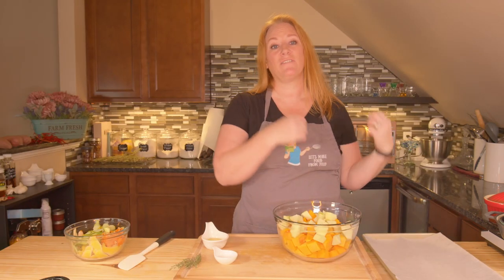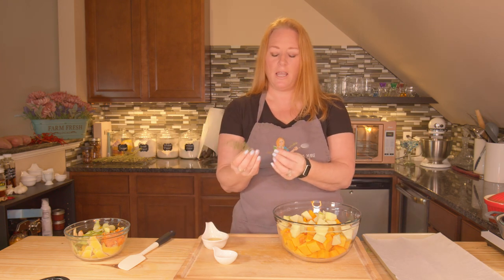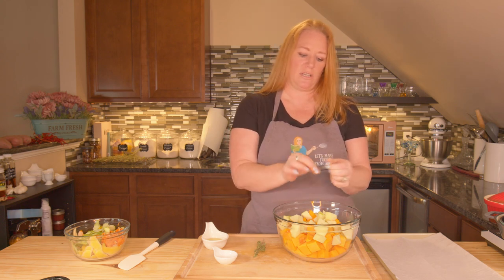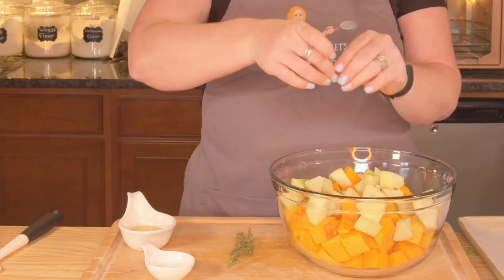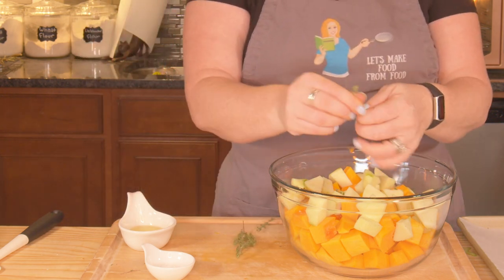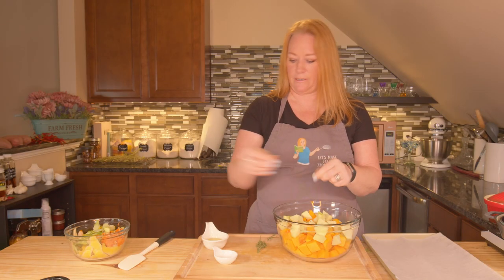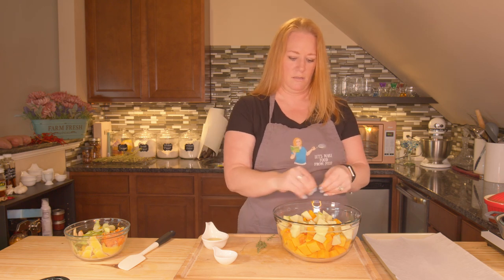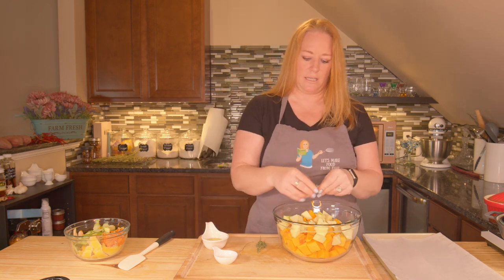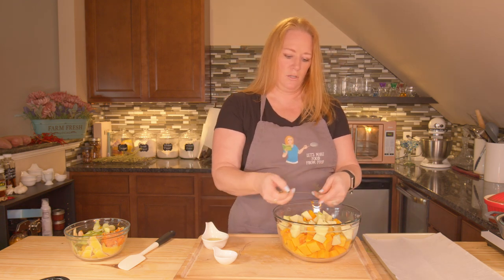I'll probably split mine between two baking sheets because I have a small oven here, but if you have a large one, just do it on one baking sheet. I have some fresh thyme here — I'm going to remove it from the stems and just sprinkle it on there. A good-sized sprig might come out to about two loose tablespoons of fresh, or like one tablespoon of dried — about the equivalent. Try not to get any stems in there. And don't forget, if you adjust your quantities of apples and butternut squash, adjust your oil, salt, and thyme quantities accordingly.